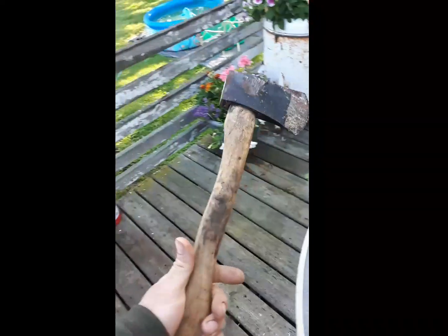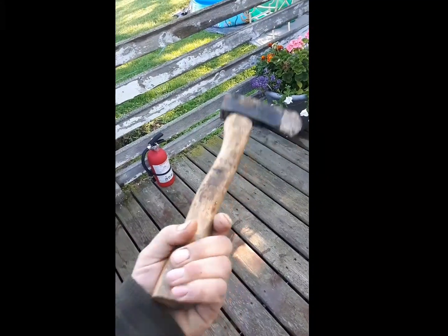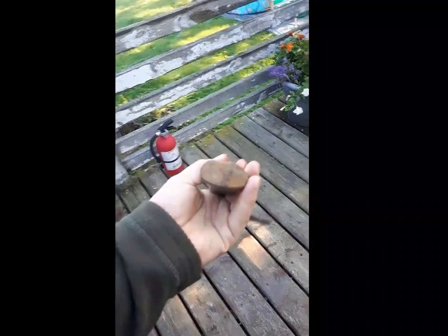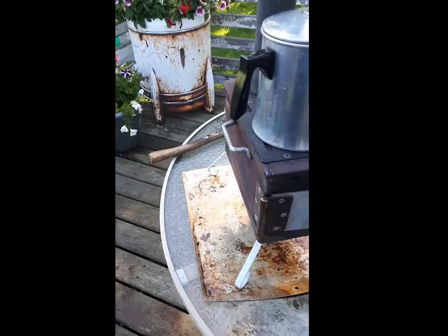I was using a little hatchet here — it was my grandfather's. I know it's just an offshore knockoff, but I was thinking about restoring it and kind of making it my own. That might be a project coming down the pipe here somewhere.